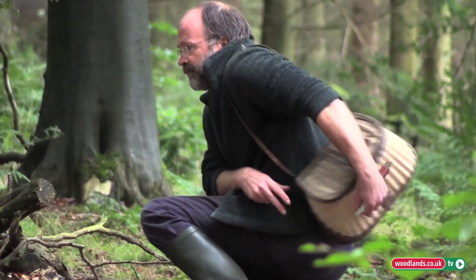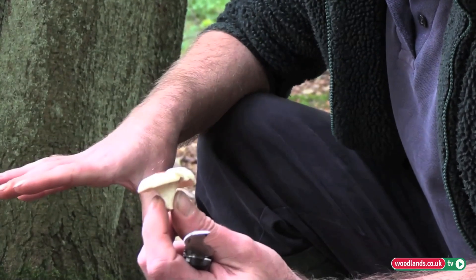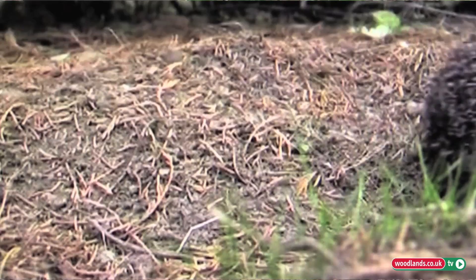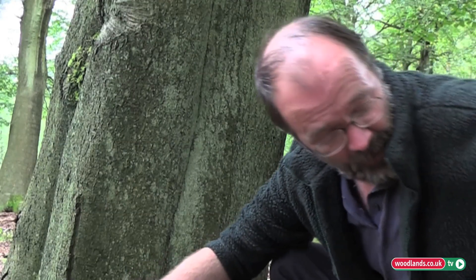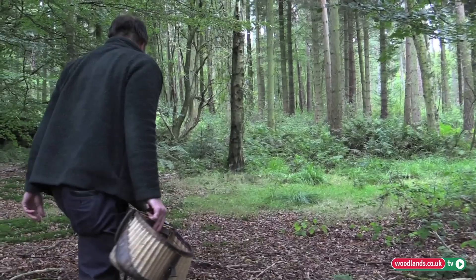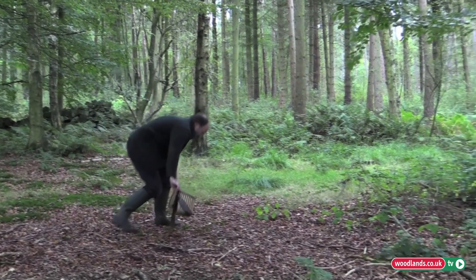These can be found in approximately the same place year after year. Once you've spotted where to find a particular type of mushroom, have a look around that area next year as well. The main rule for not depleting resources is to cut the bigger ones that have already dropped their spores, and also carry them in a wicker basket so that as you go around the forest, the spores can drop out and perhaps grow in a new area.